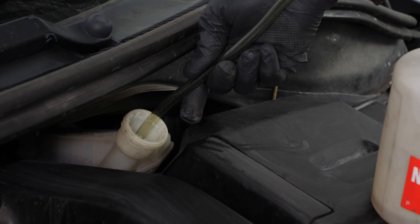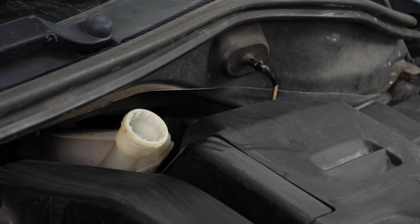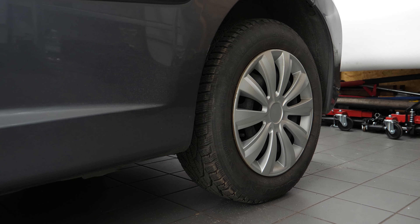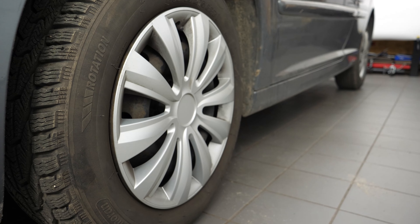When you drain the brake fluid circuit, there's an order that has to be followed. On this vehicle, the order is as follows: back wheel passenger side, back wheel driver side, front wheel passenger side, front wheel driver side.